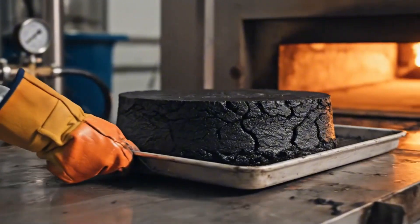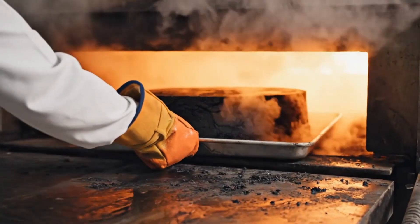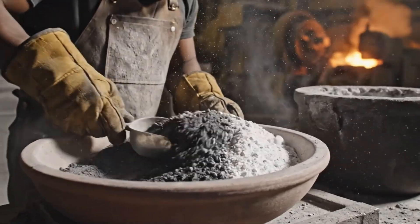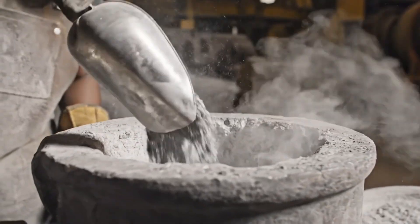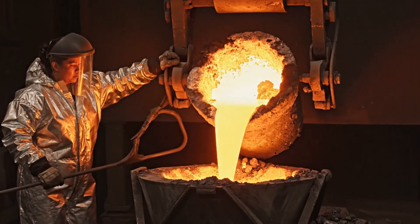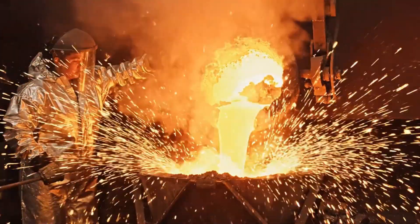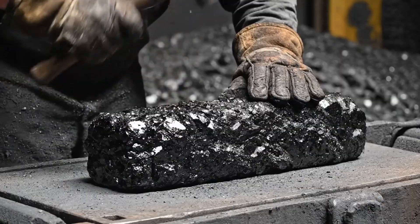This rich gold sludge is filtered into a cake and placed into an industrial oven to dry out before the initial smelt. The dried powder is melted down and poured into a mold to create a doré bar, a rough alloy of gold and silver.